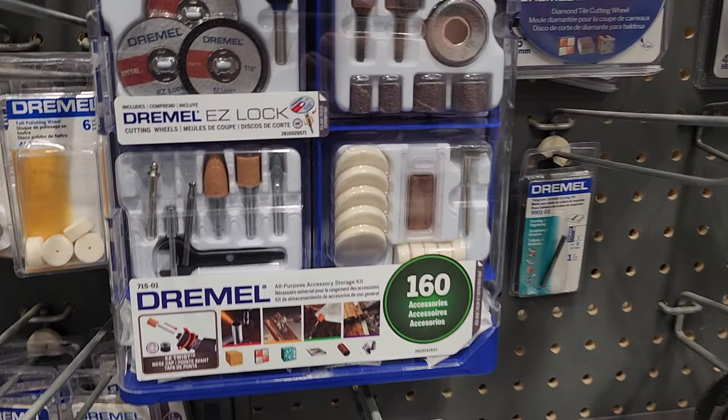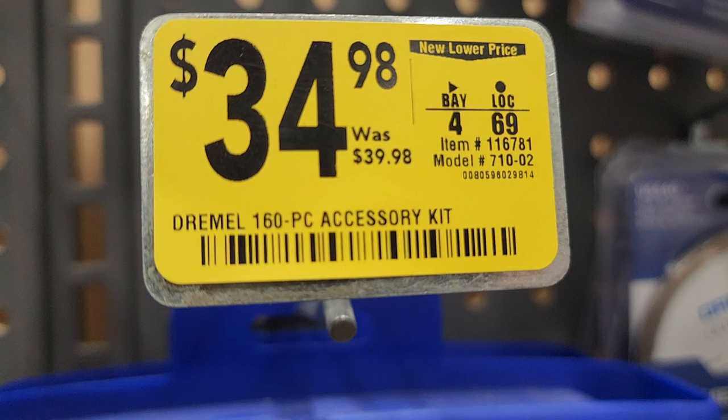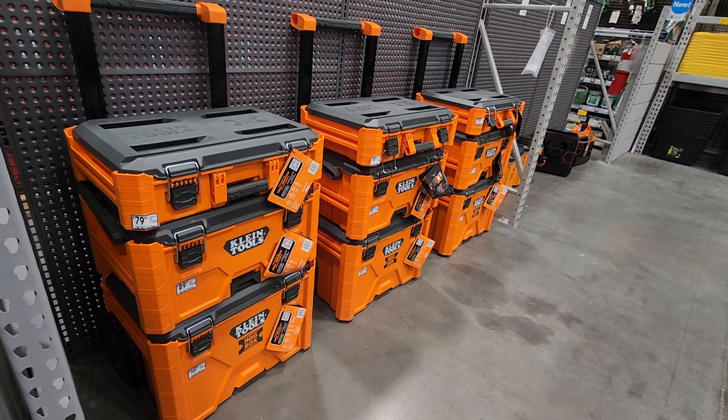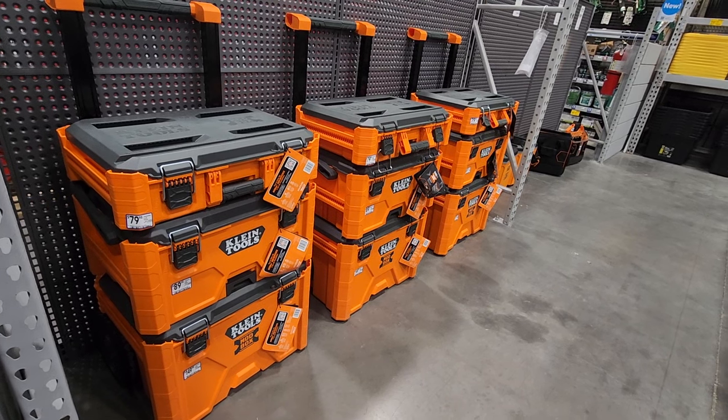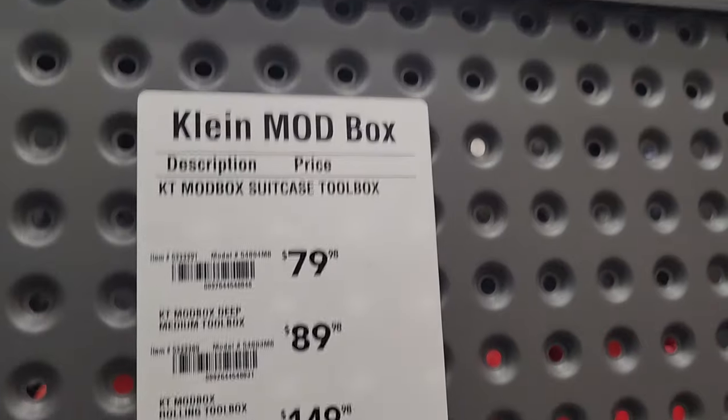There's a really nice Dremel kit here — an all-in-one kit for $34, was $39.98 — a 160-piece accessory kit. These are brand new Claim brand boxes — I'm really excited for these. They're really nice; finally some competitive boxes for Milwaukee. These are not sale prices — this is just MSRP: $319.